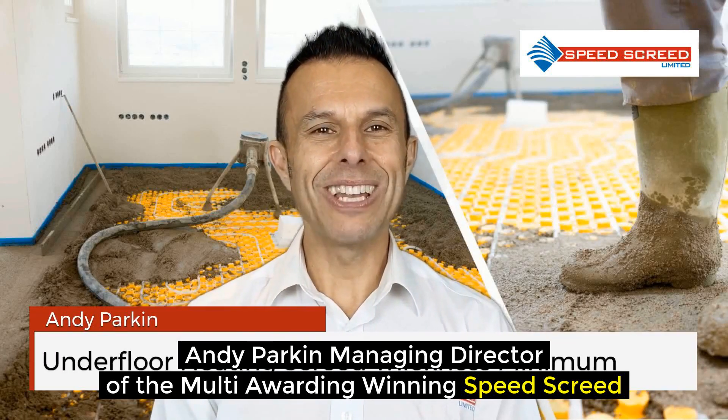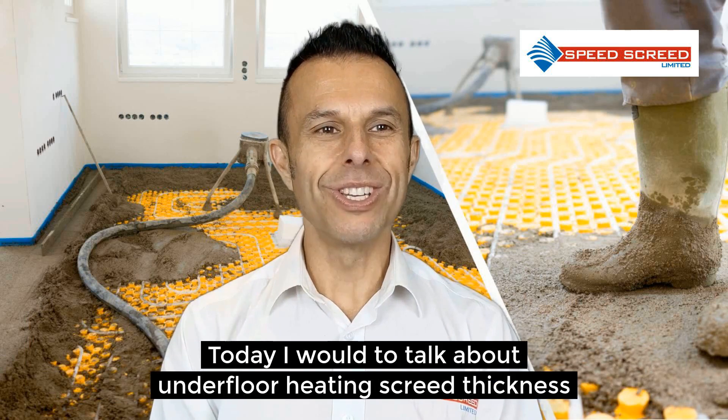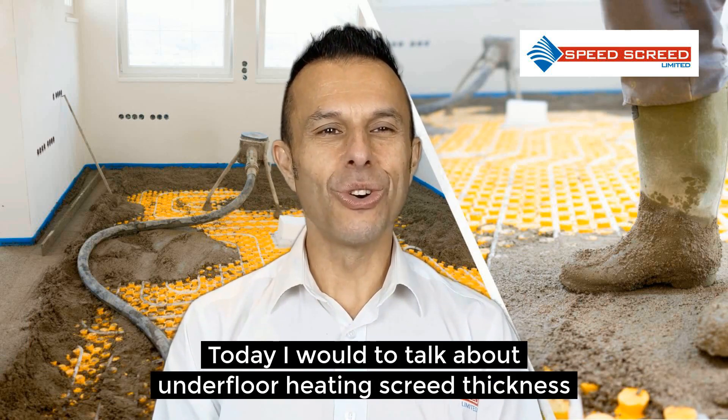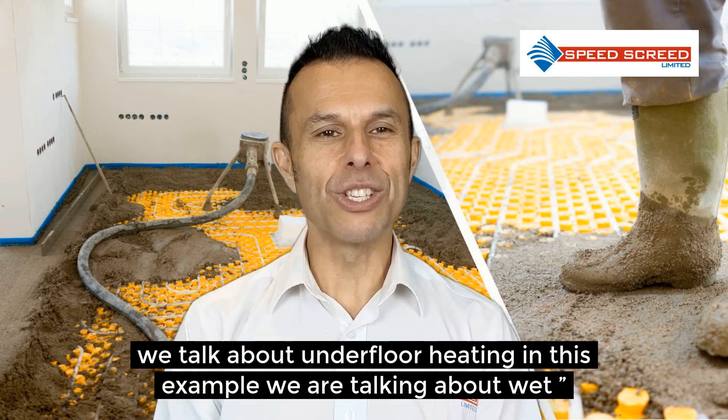I'm Andy Parking, Managing Director of the multi-award winning Speed Screed. I'm here today to talk about underfloor heating screed thickness minimum.